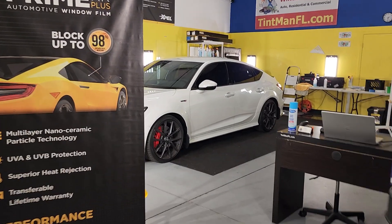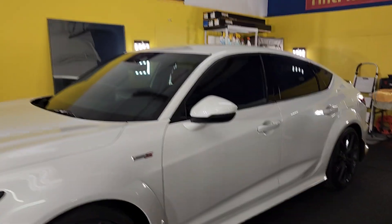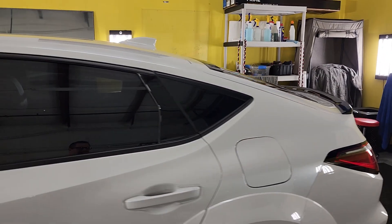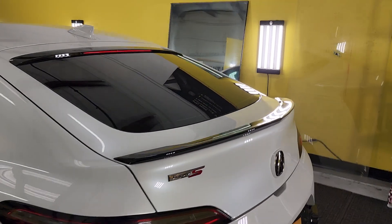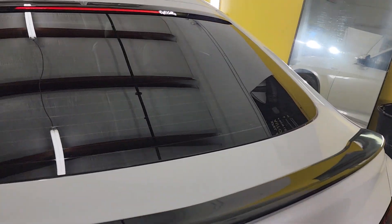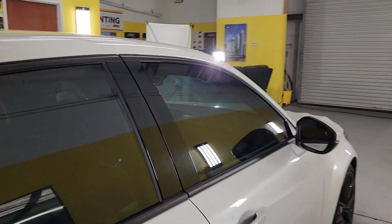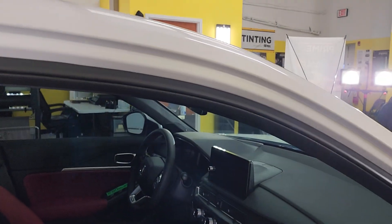Let's see what this film looks like. This is XR Plus 70 on the whole windshield and 20 on the side windows. The dealership had already tinted this car — I removed and re-tinted the four doors, and left the back window because we want the dealership to take it off. Look at all the trash in here — it was a horrible job all the way around. Cheap tint, that's how the dealership usually does it. We want them to take care of that rear window so that if the rear defroster gets damaged, it's on the dealership, not us.